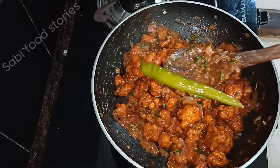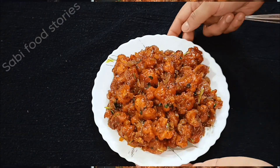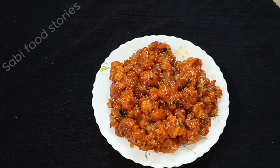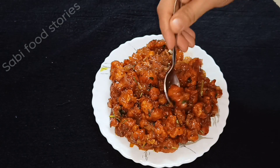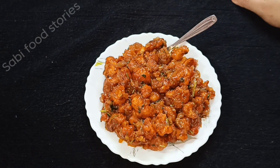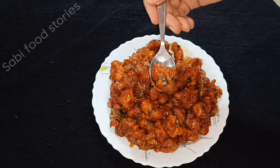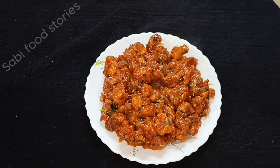Now we are ready. The crispy gobi manchurian is ready to serve. Please like my video and share it with friends and family. If you want, please subscribe. I will come back with the next recipe. Bye bye!